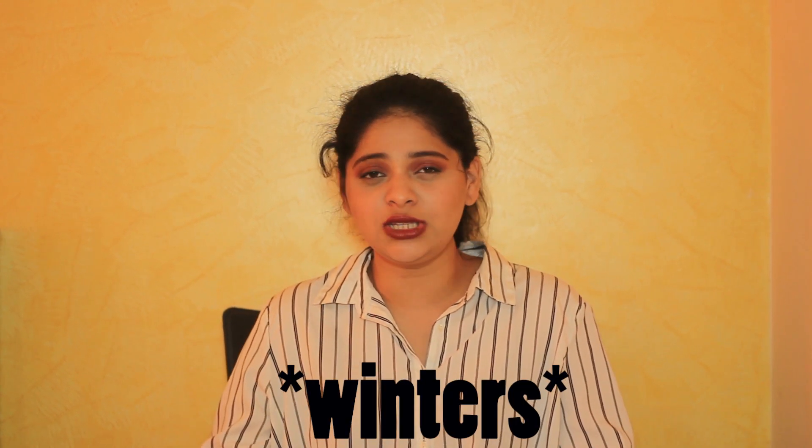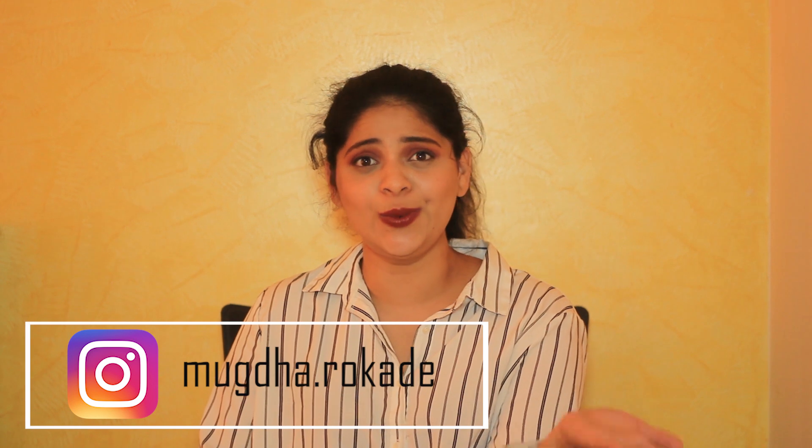I am going to be styling summer clothes for winters. So in summers, most of us just get done with our summer clothes and throw them in the lower shelf of our closet. We don't use them because they're a bit skin-showing. So I thought about making a video on how we can reuse those clothes in winters, style them up in different ways and still wear them. So here are the few outfits that I created.